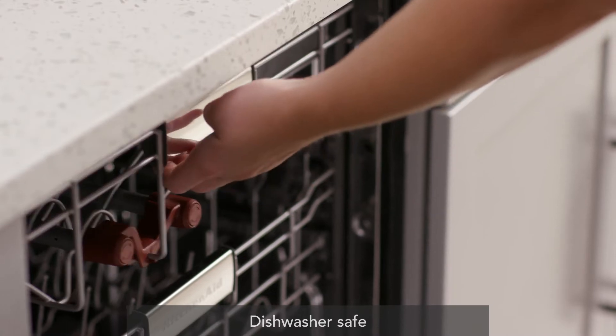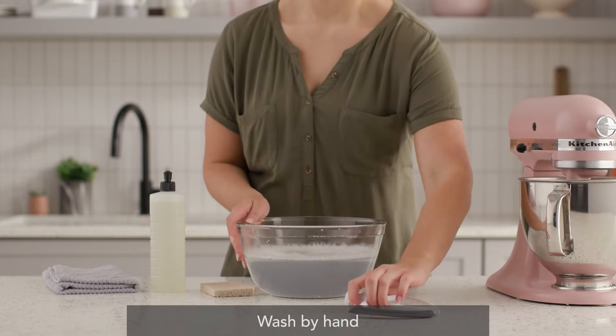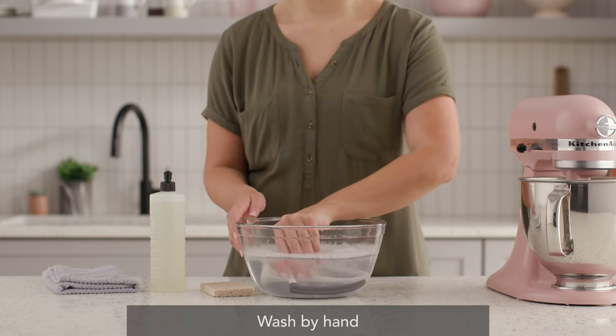The Flex Edge beater is dishwasher safe. We recommend placing it in the upper rack. You can also clean the beater using warm soapy water and a soft cloth.